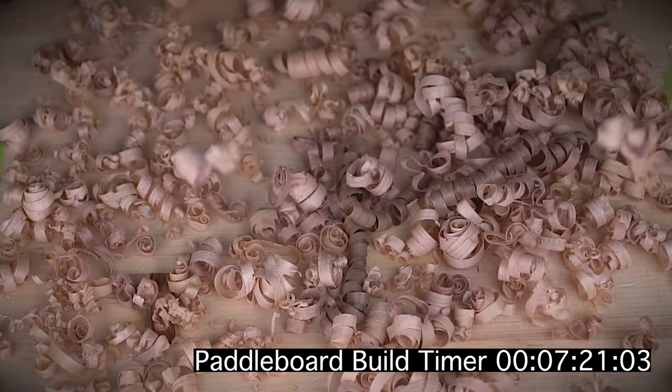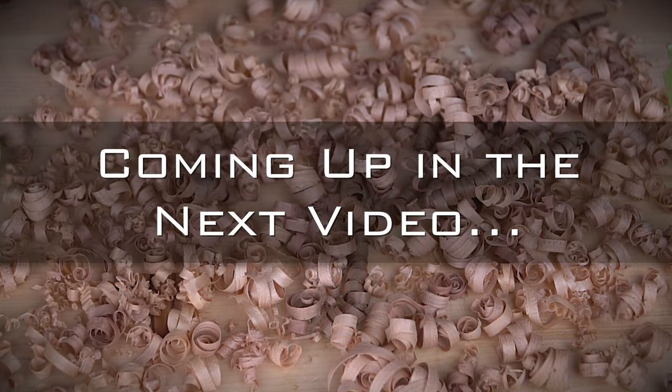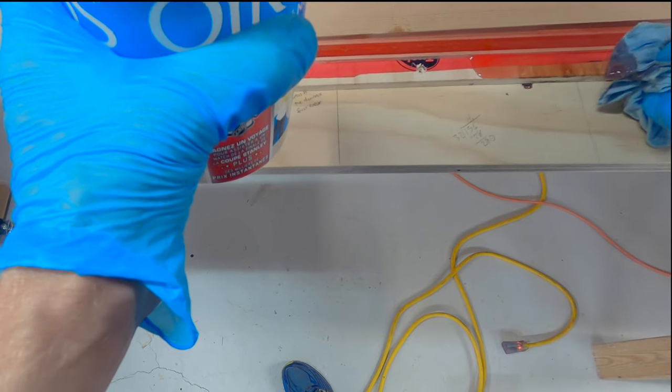Now that we've spent a whole 7 minutes and 20 seconds on preparation, let's get into the fun part of the build. But maybe that should wait until the next video installment, where we're going to make some boards appear, glue some stuff together, and spill some epoxy.